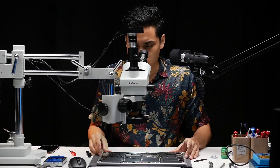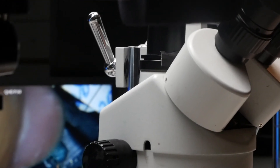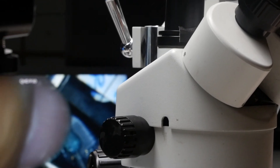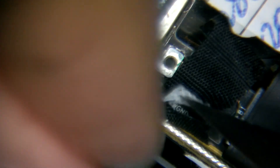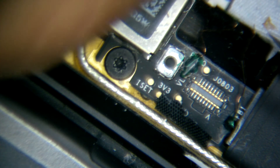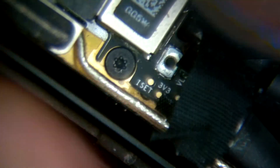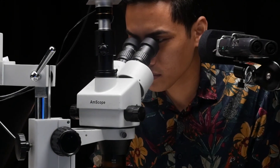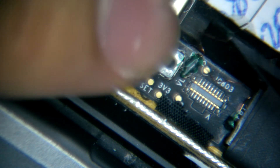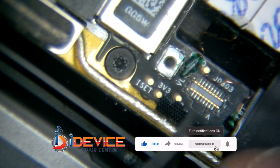Somebody else actually fixed it — I guess they followed our method, the same one we do for video. As you can see, there's duct tape over here. It's similar to the way that we fix our LCD, where we focus on these two points.